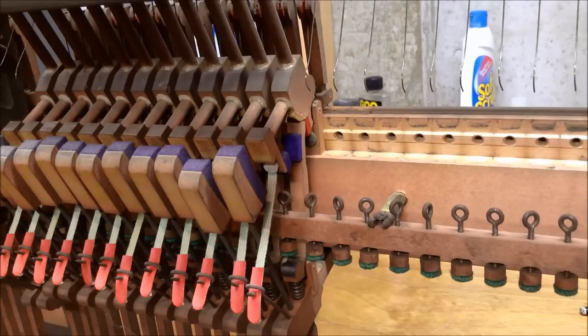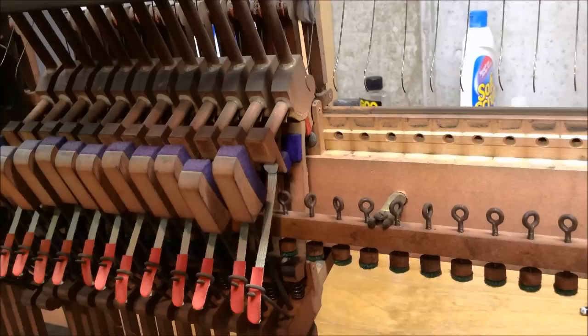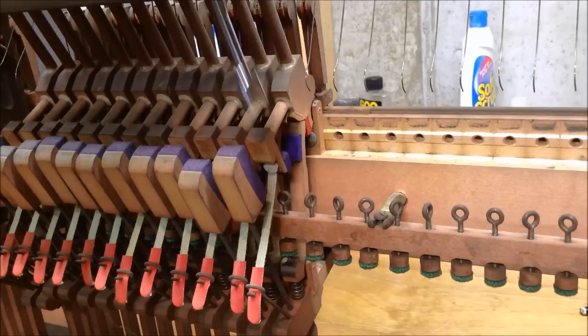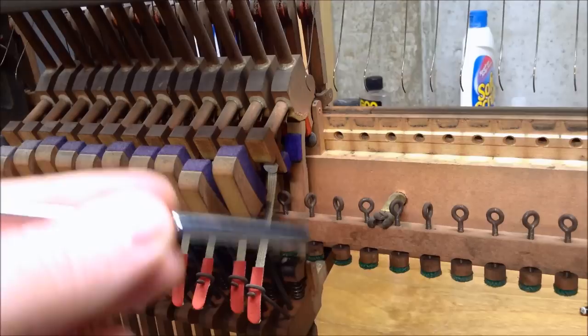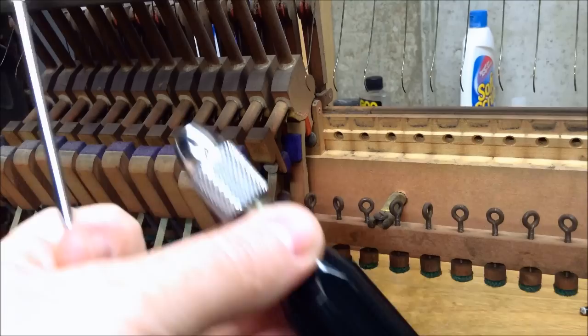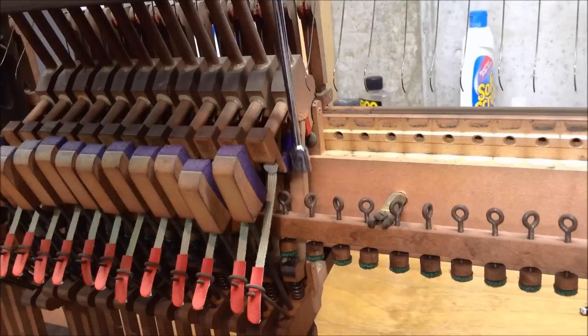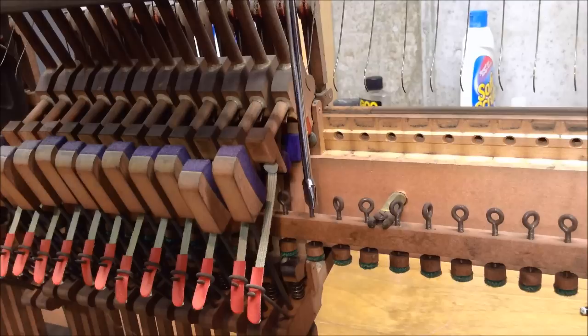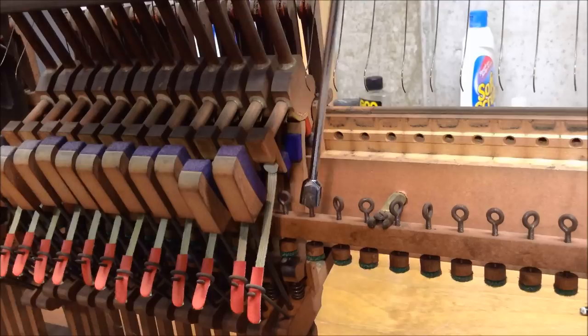To adjust this screw we use what's called a regulating screwdriver. This is a seven-inch regulating screwdriver. It has a slot in the end which fits over the top of this regulating screw. Usually what I'll do is come from behind the hammer rail and adjust it that way, because with the hammers and everything in the way that's really the only way to get at it. This one is made for the combination tool handle — here we've got an example of that. Taking the regulating screwdriver you can adjust that screw up and down. Turning it clockwise lowers the regulating screw; counterclockwise raises the regulating button.